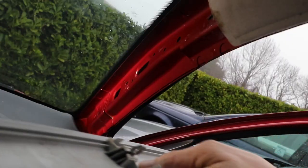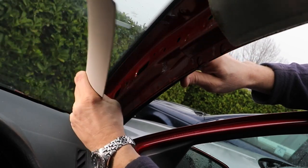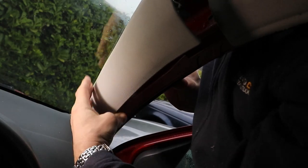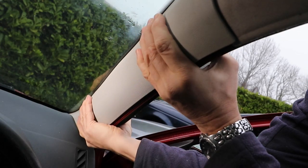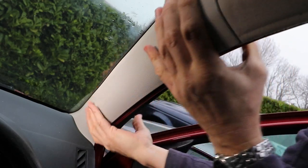Putting the unit back, feed the dashboard ending first, then line up the bottom clip — you can do this by looking through the outside of the windscreen. Push that home before locating the top locating spigot. Once you've got that in place, you can grip the whole panel with both hands and pull towards the outside of the car, making sure each clip is clipped into place nicely, just like that.